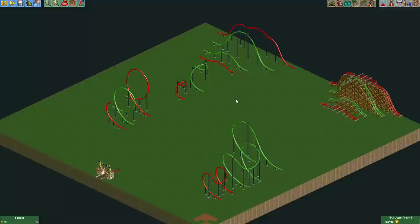Hey everyone, there's been an exciting new update for Open Roller Coaster Tycoon 2 as several new track pieces have been added to the game.